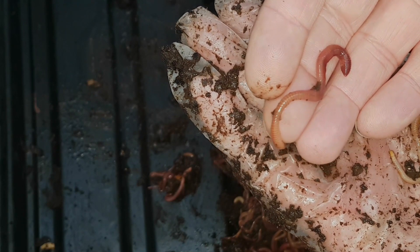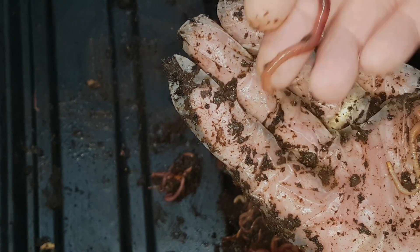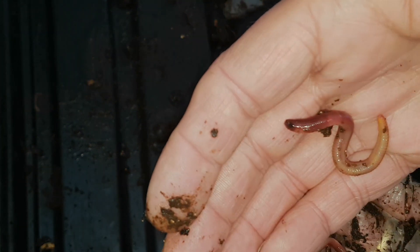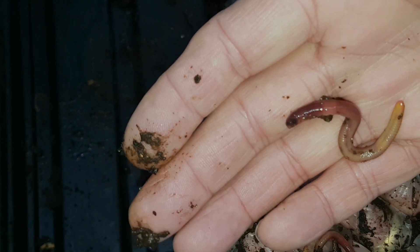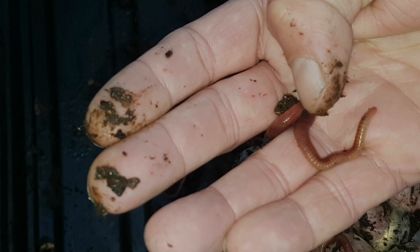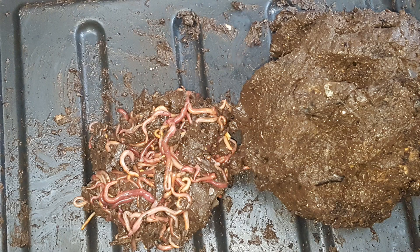So that's it for the beer keg worm bin. It's worked absolutely brilliantly. The worms have been very happy in it and it does show you can use just about any container to make a worm bin and produce your own vermicompost. The worms are healthy, they've got a nice volume of body on them, they're lively, and they've clearly been very happy. These worms will now either start another worm bin or go into one of the bigger bins — I might send them on a little holiday to melon camp for a while. They've worked very hard for us in that little keg.